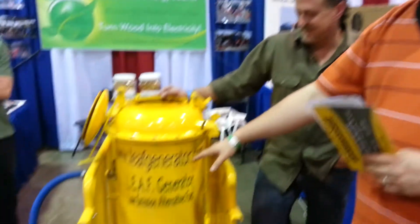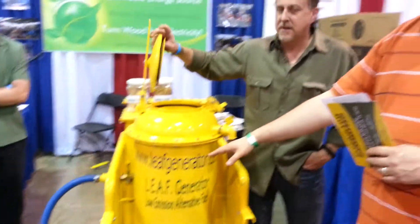Hey YouTube, this is Doug Green Prepper and today we have a really exciting new product that's out. We call it the Leap Generator. We're here at the Self Alliance Expo. We've got Rob here and he's going to go ahead and tell you how it works.